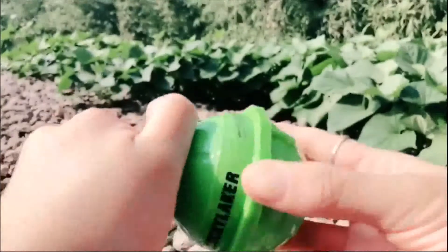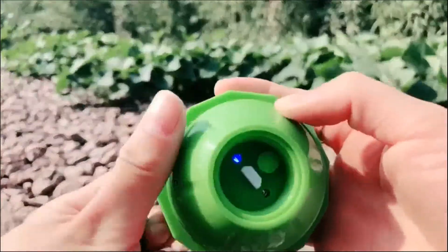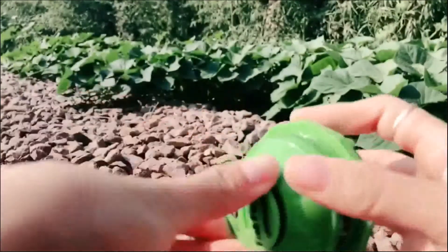Before we use this machine, we need to open this cover and turn it on. You can see the blue light, and then close it.